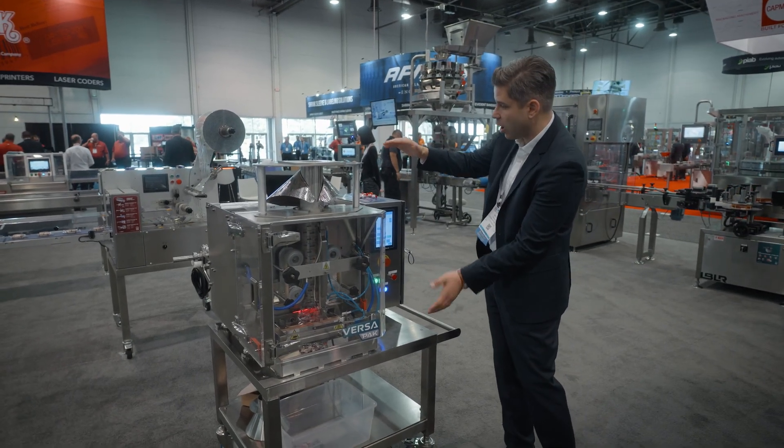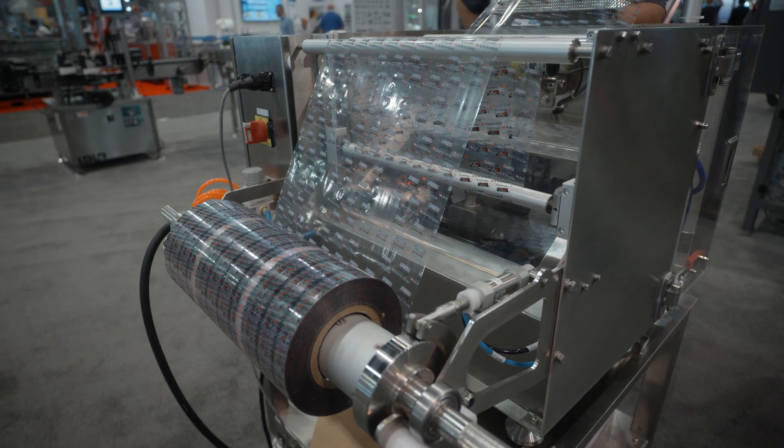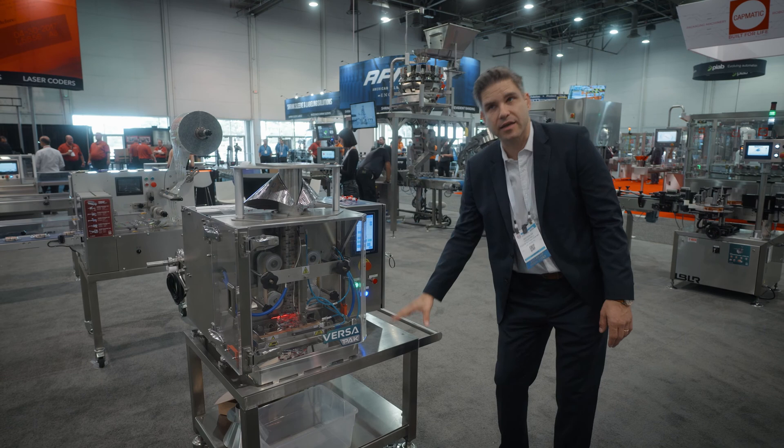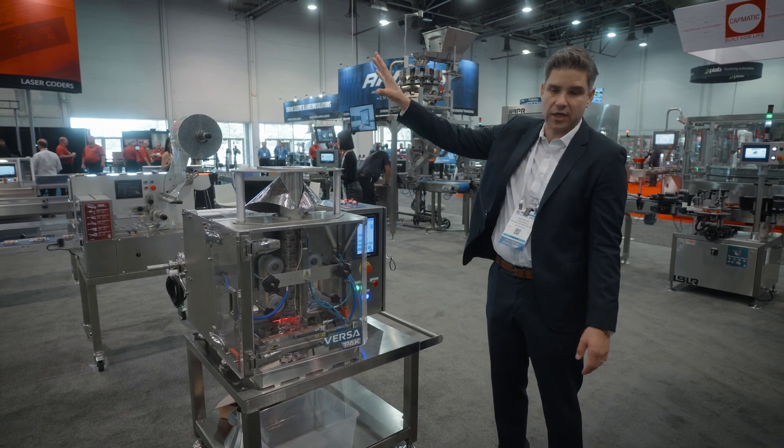Standing just three feet tall by three feet deep, this vertical form and seal machine can be placed on any table or floor stand, as well as integrated with an automatic filling machine.